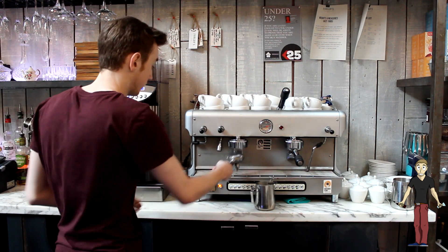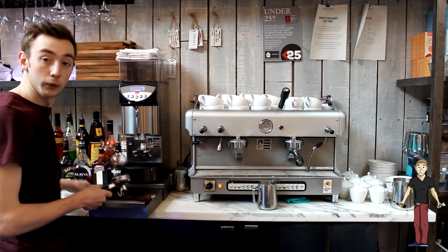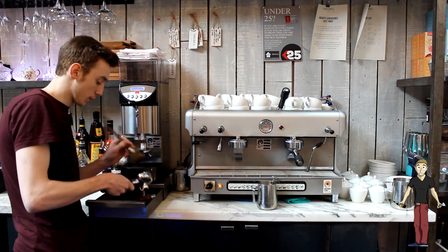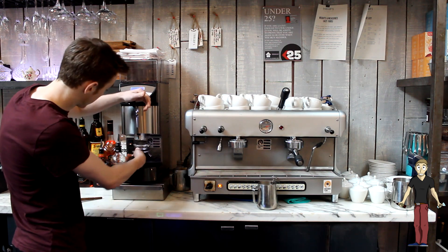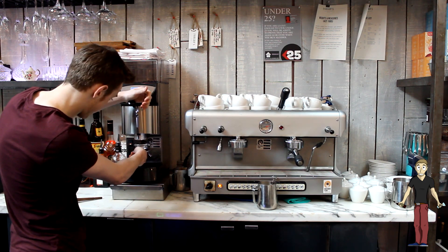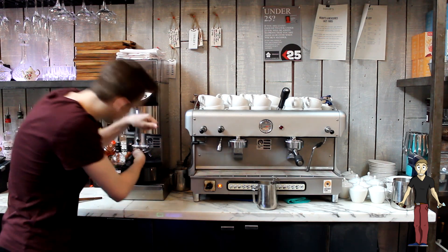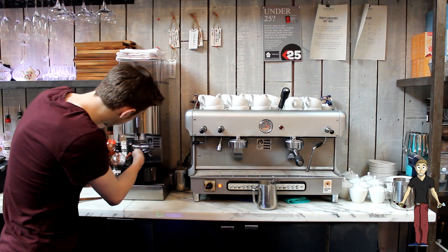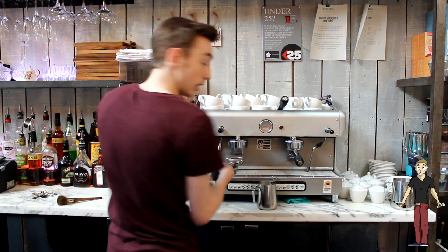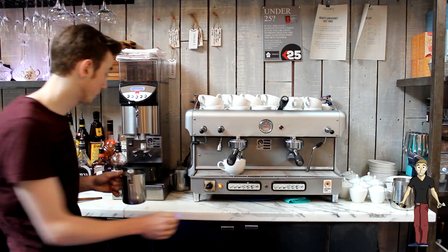Then we're going to get our double shot portafilter. Flush in case of any coffee. Bang out all the old coffee, just get the brush with any you've missed. Take a double shot grind. And we're going to tap it again. Make sure we've not got any excess coffee on top. Put that extra tap. Select our latte cup. Put it on — double shot. While we're going to do that we're going to steam our milk, put it on top.